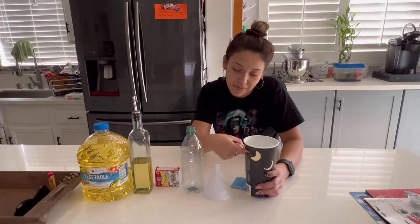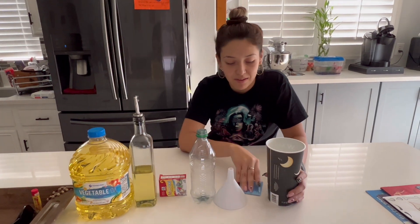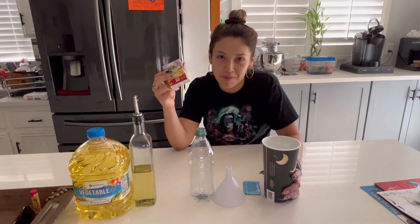To do this experiment, you're going to need some water, which I have in here, a container that's empty, some vegetable oil, Alka-Seltzer, and food coloring if you want to make it more fun.